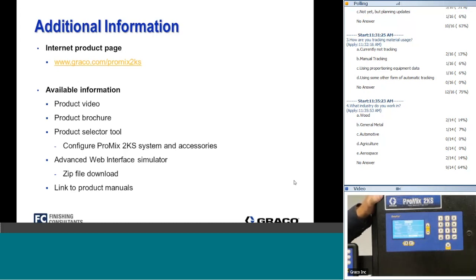Question about the ProMix 3KS: what is the mixing sequence for three-component materials? It depends on what the coating manufacturer recommends. Most commonly, the A and B components are mixed first, then the reducer is added as the third component to reduce viscosity. Alternatively, if specified, the resin can be reduced first and then the catalyst added as the third component. The system is very adaptable to whatever sequence your coating supplier recommends.